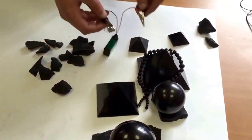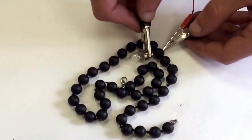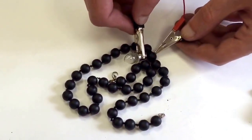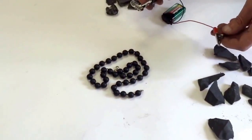And this is a necklace made from fake Shungite — fake material. It's not Shungite, but it was sold as Shungite. But you can see that the lamp is not lighting. The bulb doesn't light, which means that it's a fake.